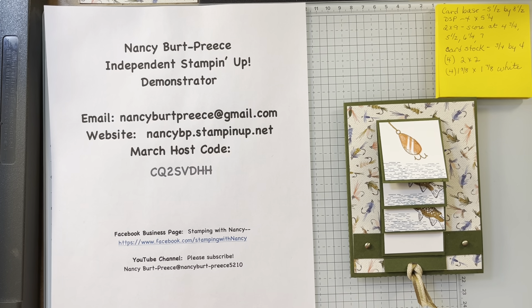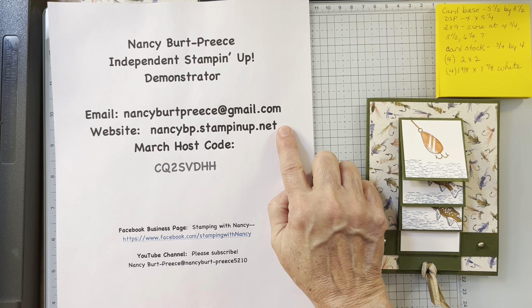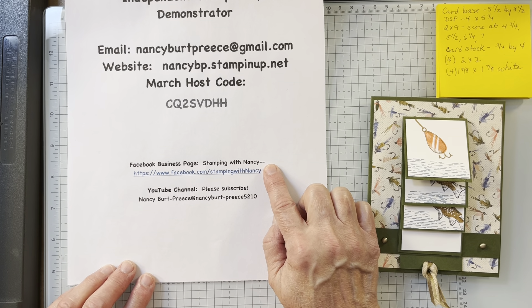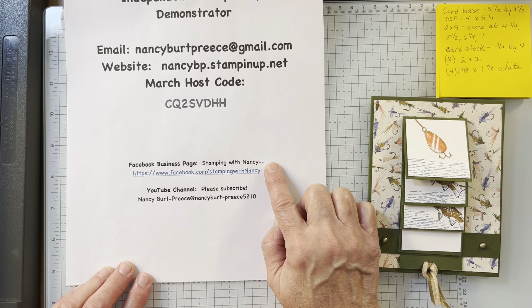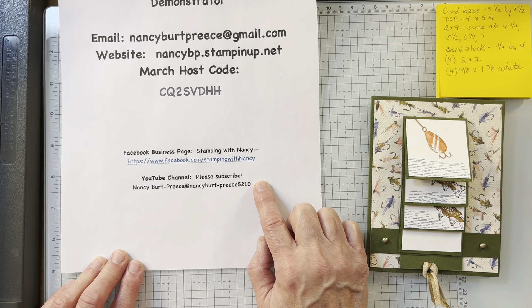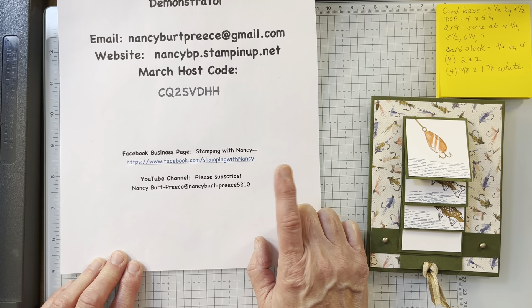Hi, Nancy Burpreece here. I'm an independent Stampin' Up! demonstrator. Here's my email, my website, my March host code. Here's my Facebook business page — if you're not a member, please join. Every other week we have fun contests and I give out free product. And I'm very close to a thousand subscribers on my YouTube channel, so if you haven't subscribed, please like, subscribe, and watch to the end.